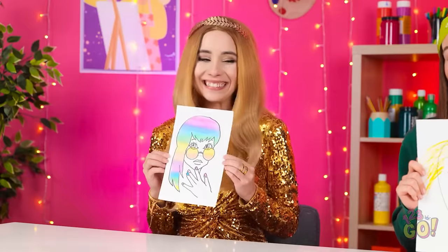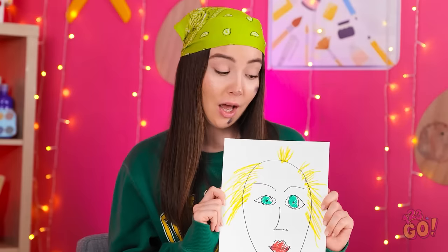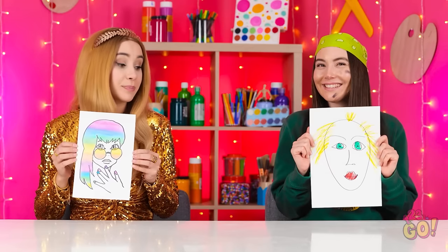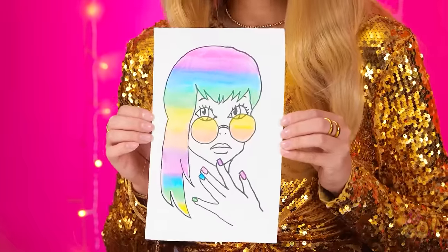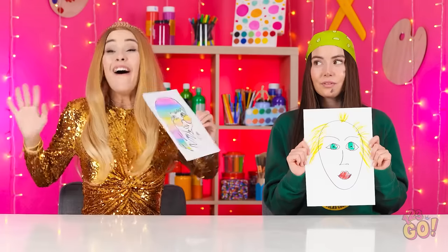I'm so happy with it! Really? You think that's art? I guess we'll soon find out! That is nightmare fuel, Naomi — but at least you tried. Lizzy — so colorful and imaginative! Lizzy wins! Yes, I knew it!